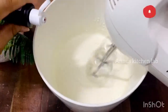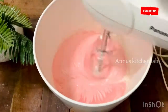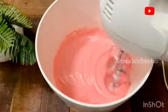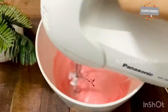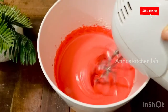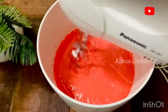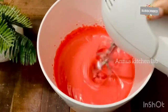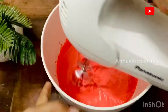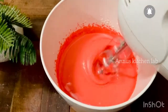Add a red color to the batter. I use red gel. You can add color to the batter — I am using a tablespoon of color and adding a little bit. Add 1/8 cup of sunflower oil and add 1/8 cup of water.